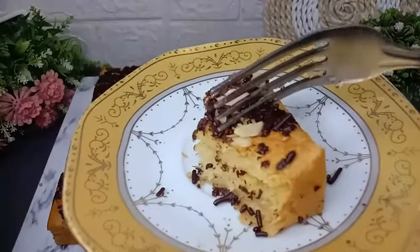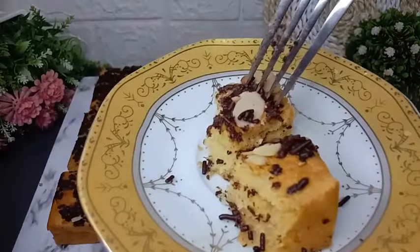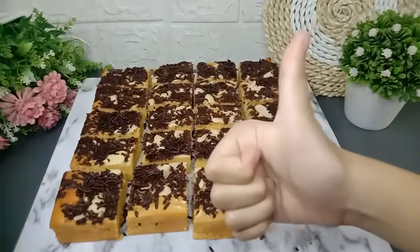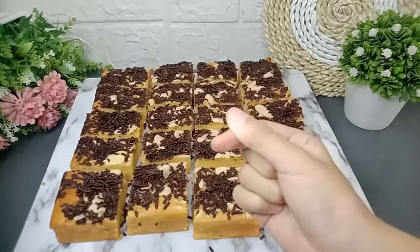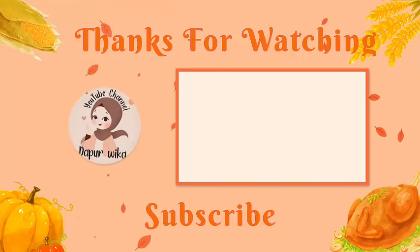Rasa tape-nya bener-bener berasa lembut dan legit banget. Resep satu ini cocok banget dan rekomen sekali. Jika diikuti step by step-nya, dijamin anti gagal. Terima kasih sudah menonton videonya sampai habis. Selamat mencoba dan semoga bermanfaat. Terima kasih dan sampai jumpa.